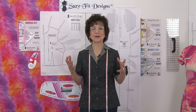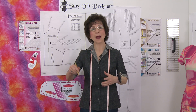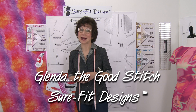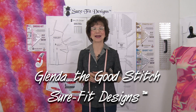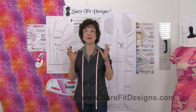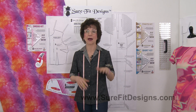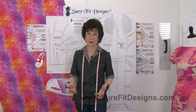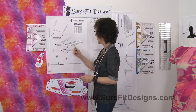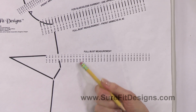Hi everyone, I am Glenda with Sure-Fit Designs, often referred to as Glenda the Good Stitch. A viewer asks: 'I'm 38 and a half inches around in my bust line — what number or dot do I use when drawing off my body blueprint?' I can't begin to tell you how many times I get that exact question: I'm a half measurement, what do I do? So let's take a look at the pattern on the bodice front.